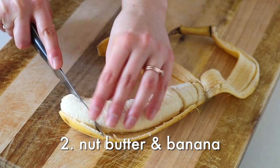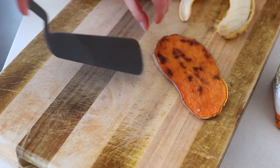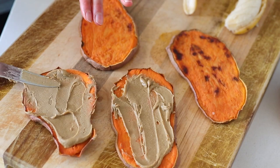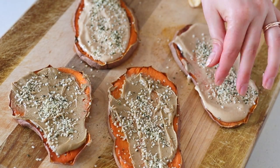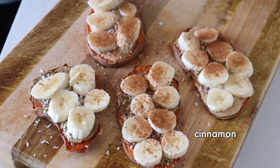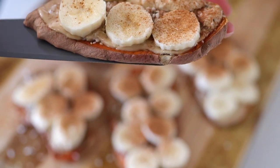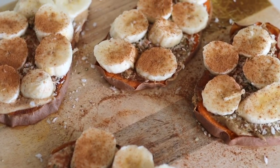I could literally eat this every day. Sometimes I do. I could easily eat it.